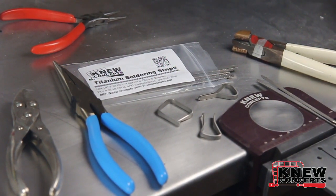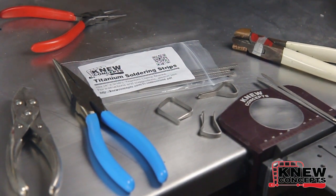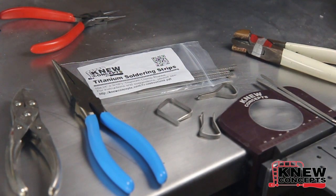Okay folks, this is Brian Meek with New Concepts. Today we're going to talk about the titanium soldering strips. This is going to be kind of a quickie little how-to-bend-them tutorial and a basic overview.